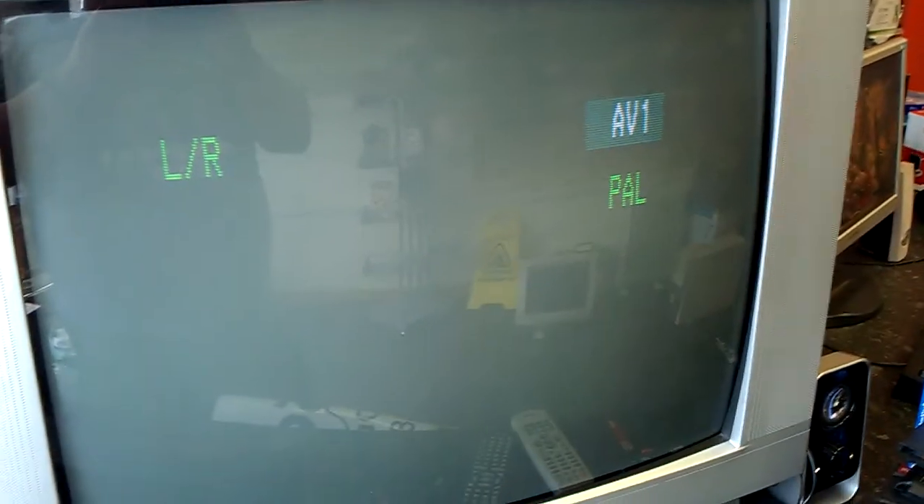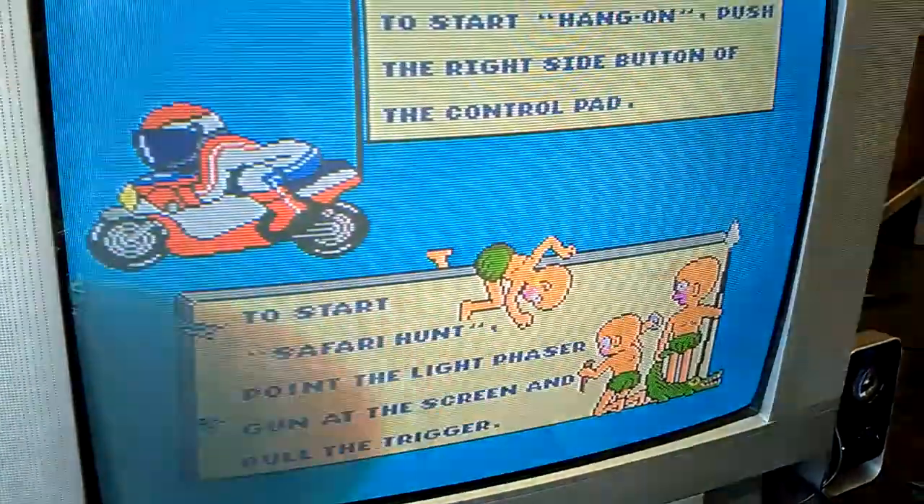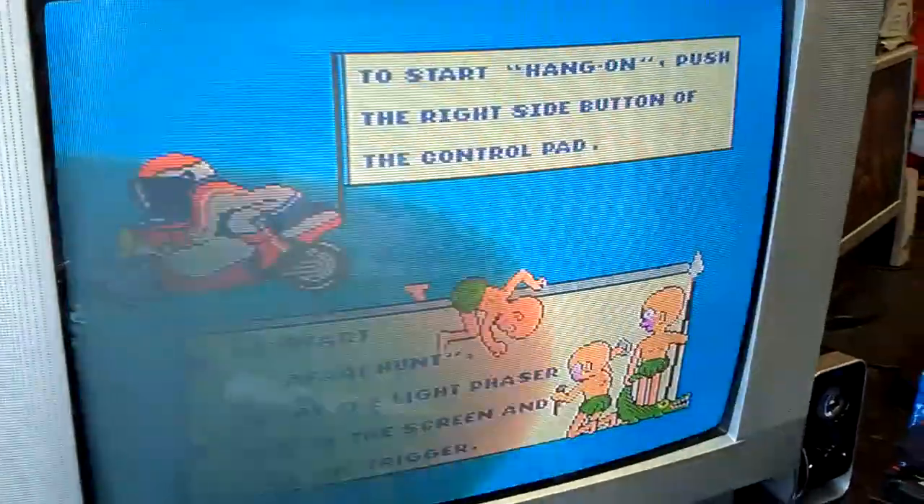I'll just power it off, hit the switch, power it back up, and as you can see, it's a bit faster. The screen's a bit bigger as well, and you can probably tell the display hasn't flickered as much with the camera.